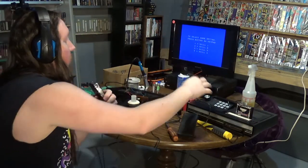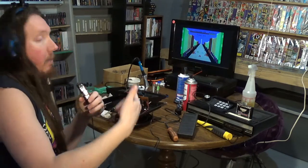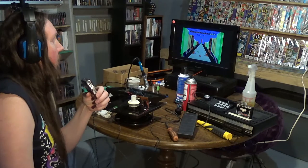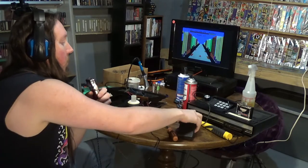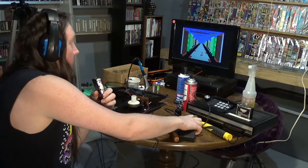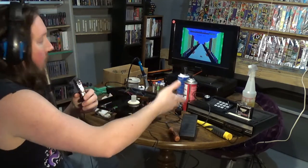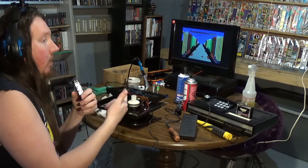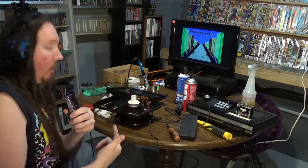I'm going to hit number one — this is the game. I ended up getting the pedal to actually work. If I push the pedal, you can hear it speeds up, so the pedal works perfect. I ended up fixing that, got that good to go, but I'm still having an issue with the steering wheel.